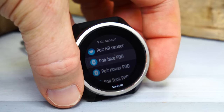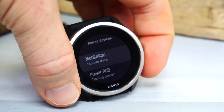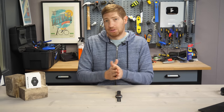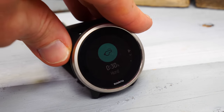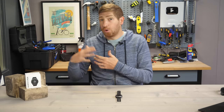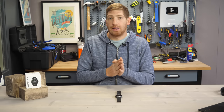It supports Bluetooth Smart pairing, so you can pair a Bluetooth Smart power meter, cadence sensor, or heart rate strap if you don't trust the optical sensor's accuracy. It also has automated suggested workouts — it looks at your current workouts and gives you a suggested workout for that day. The training plan changes based on your volume: if you do more harder workouts, it'll suggest more volume; if you do less, it'll try to ease you back into training.